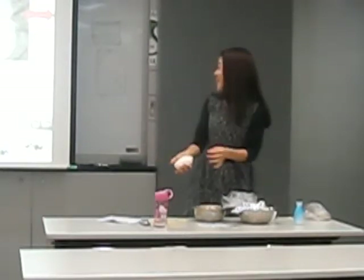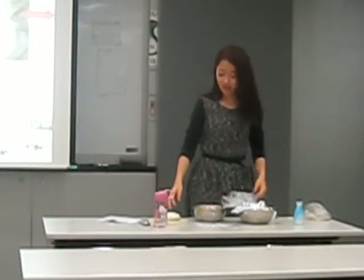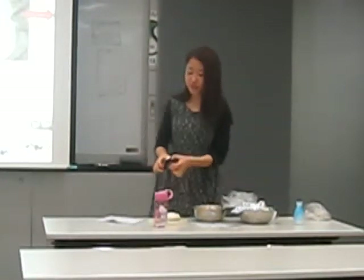It looks like clay. Now we can move on to the second part.